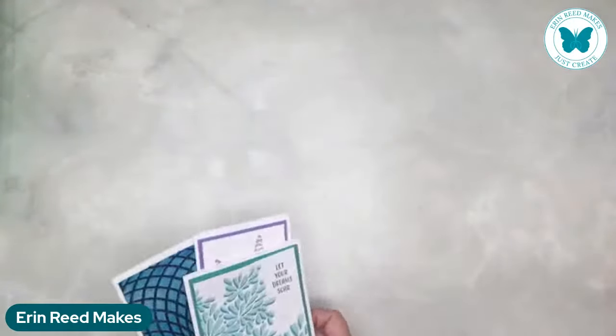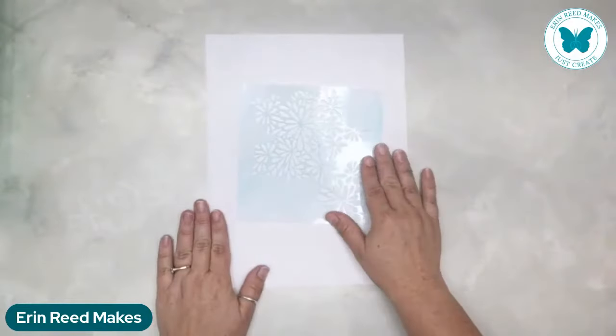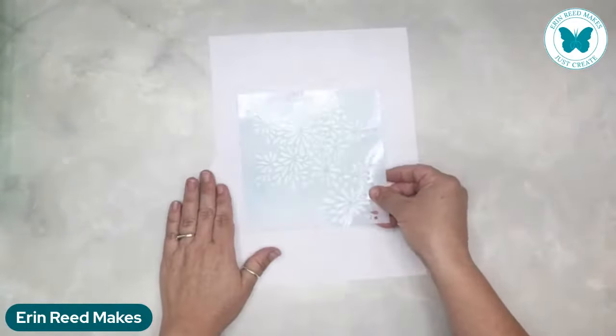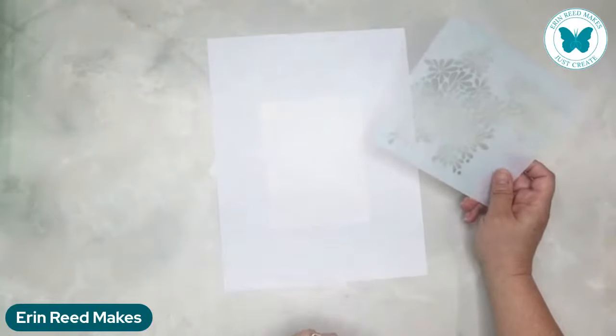We're going to start with this fun one first. We're going to be using the same stencil over and over but changing up the colors. We're going to have a different color as a background - I'm just going to put down white paper. Whatever you want to use as your background, I'm using copy paper because it makes switching between stencils fast when you're playing with mediums.